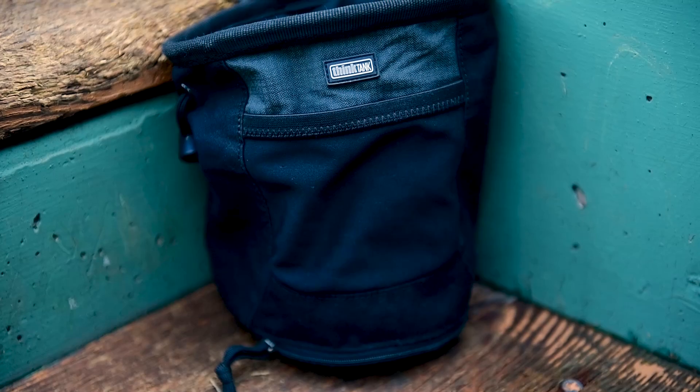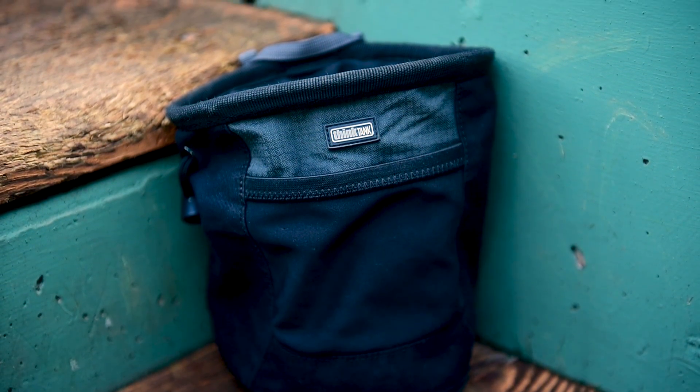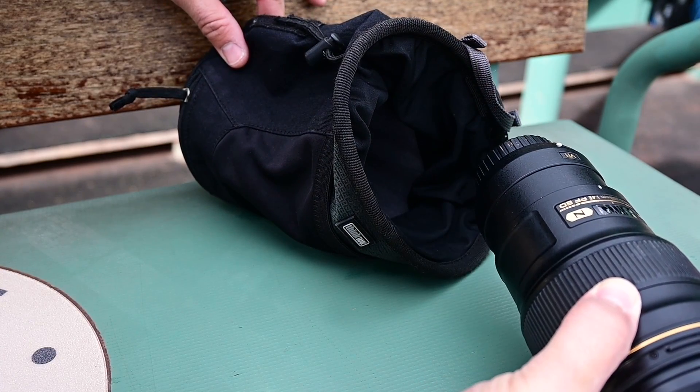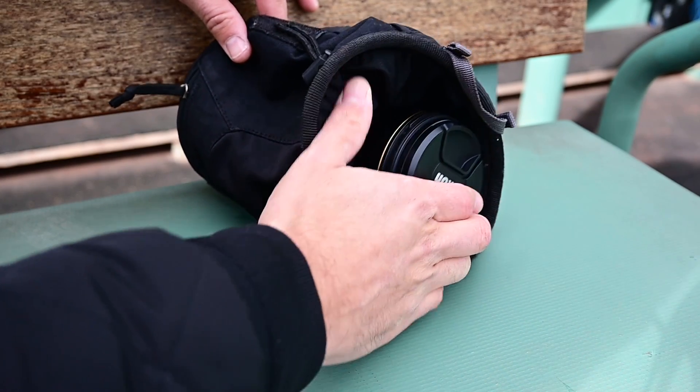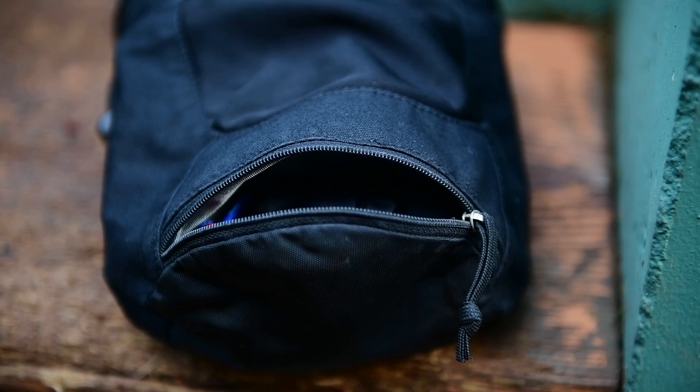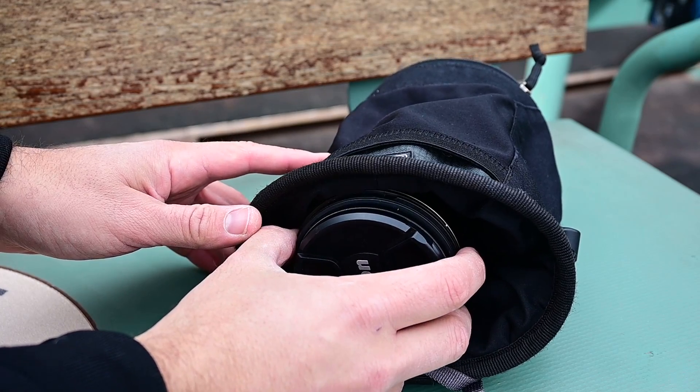Last but not least, I'm giving you a sixth bonus item just because I like you guys. This is the Think Tank Photo Lens Changer — a nice little pouch that holds a lens and is part of a modular belt system. You can buy the whole belt and use a few of these around your waist, or just use them with your regular belt. These are water-resistant nylon pouches designed for holding an extra lens you may need to switch out quickly. They come in all different sizes, and the mouth opens really wide for quick access and closes with a simple drawstring. There's also a small compartment on the bottom for batteries, memory cards, or whatever else you've got.